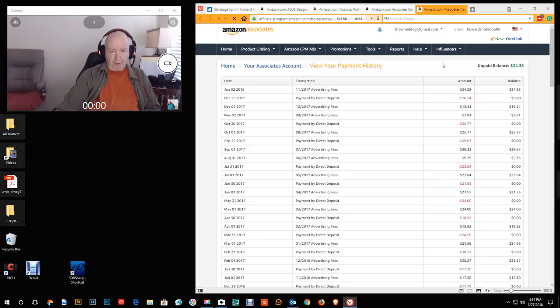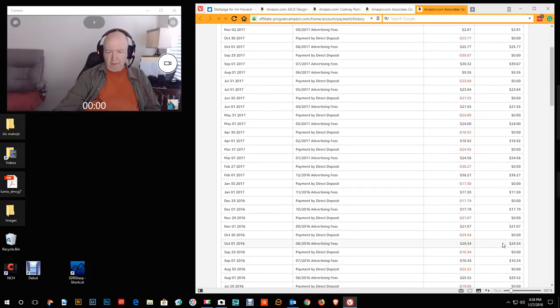I just made — I think it was $34.38 that went into my account today. That's from links: when I talk about a product I try to put the link to Amazon and I get a commission. Not a very big commission — this month I made $34.38, last month $16.24, the month before $2.81, the month before that $25.77, and I've made as much as $39.67 or $38.27 in a month.